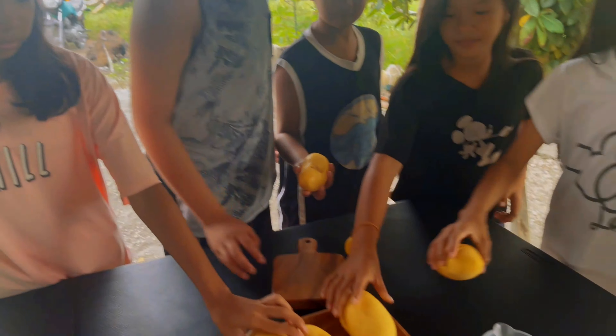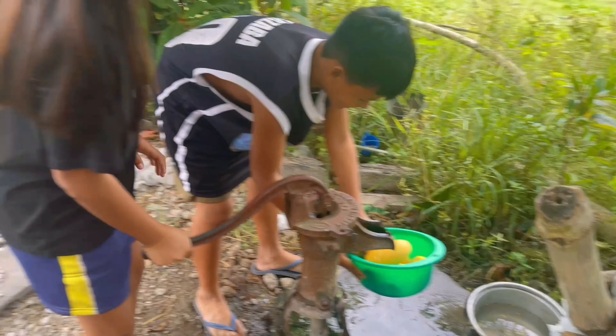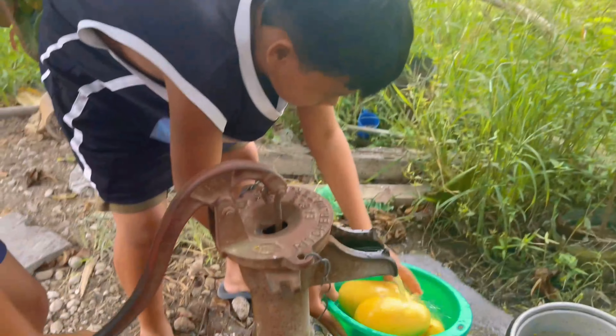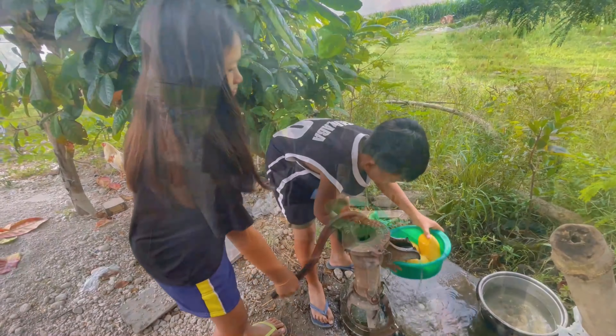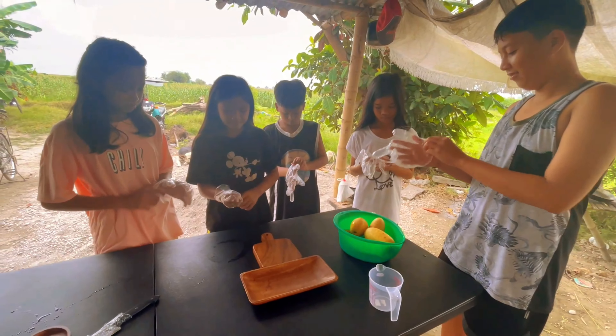First, we have to prepare some mangoes and a lemon. Choose mangoes that are ripe but not overly ripe. Wash the mangoes and the lemon thoroughly. Put gloves on for sanitation purposes.